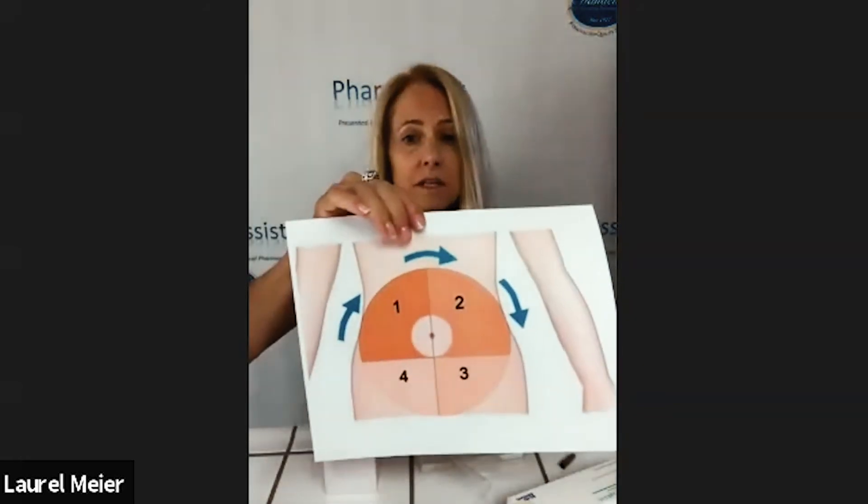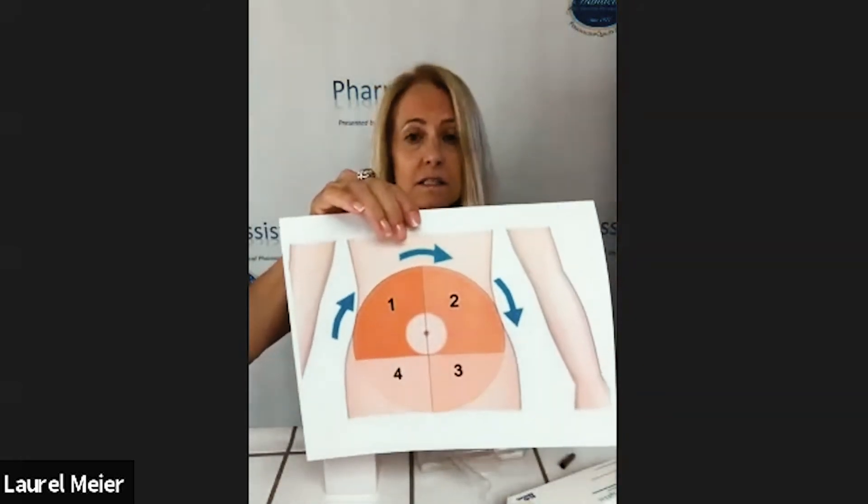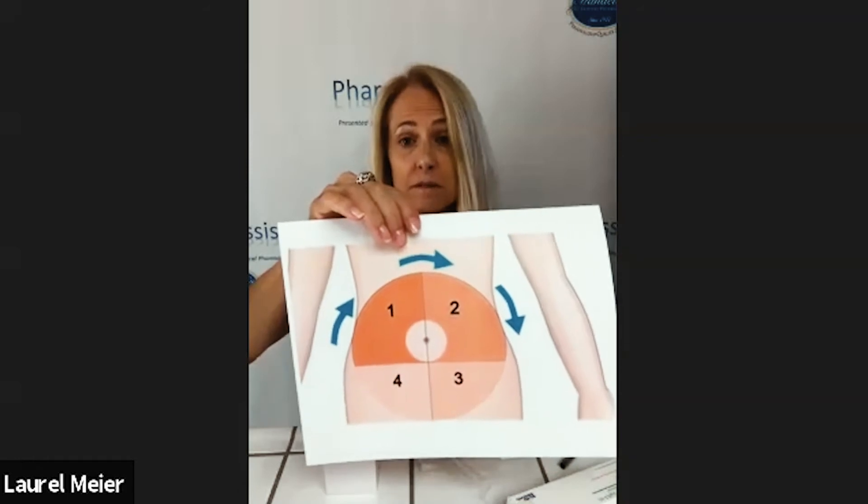Now to give the shot, you want to pick a spot in your abdomen. You can pick any spot you'd like as long as it's at least an inch away from the belly button and there's some fatty tissue to squeeze.